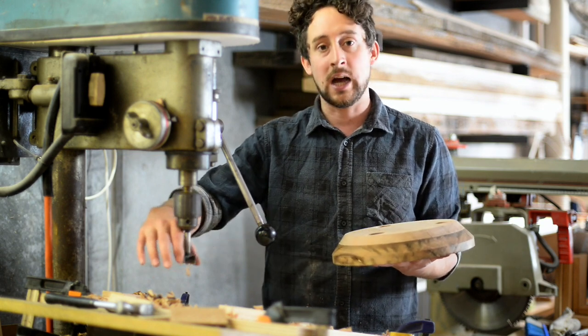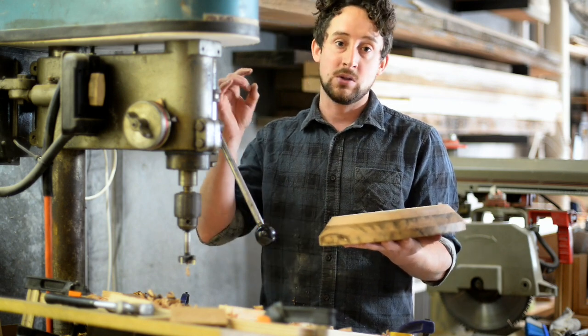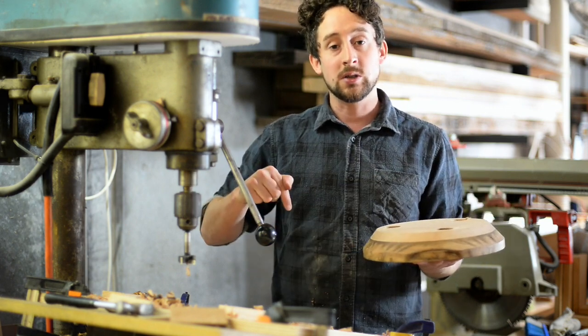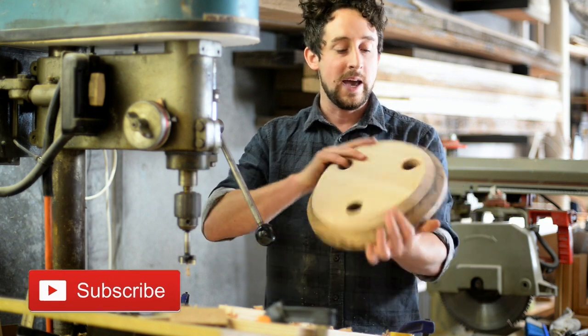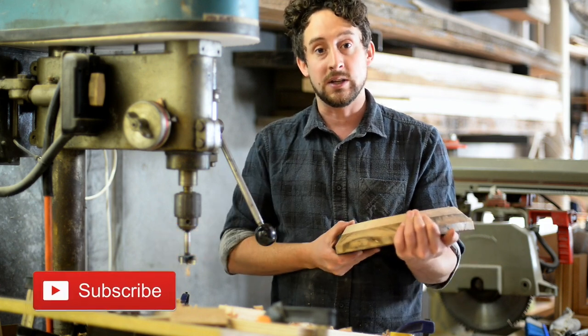These tungsten carbide tipped bits just do a great job — it's a really smooth finish, which gives you a really strong glue joint, meaning your legs are going to slide in there just perfectly. That's it for this one — jump down below and subscribe, there's plenty more of these videos. We're going to keep messing around with this stool in a couple of videos, and you can jump onto Torcada's website if you want to grab one of these boring bits — there'll be a link down below.